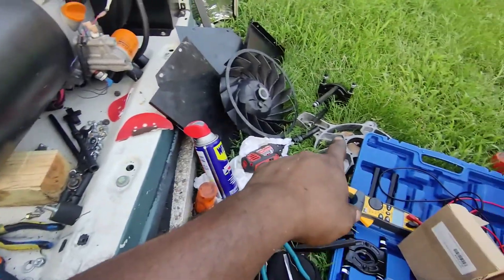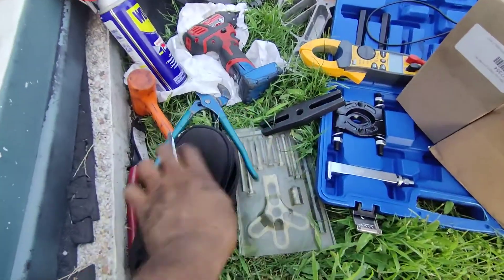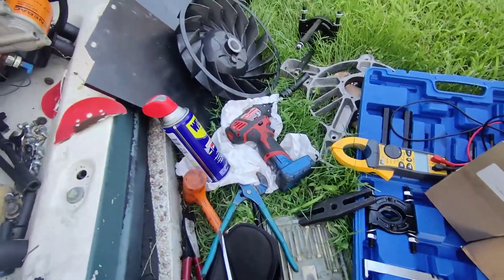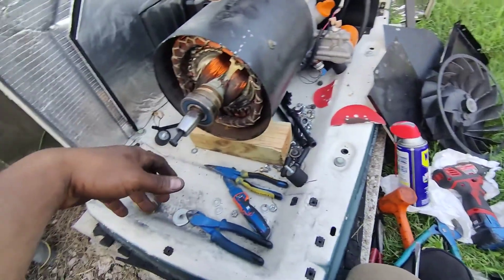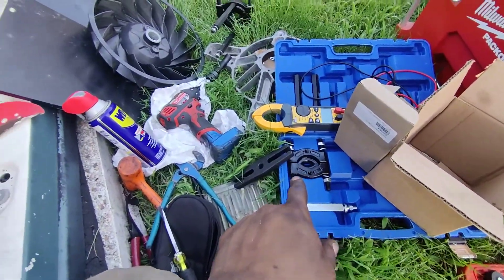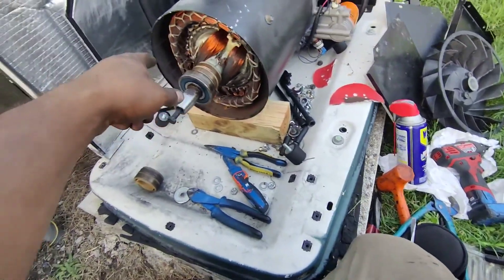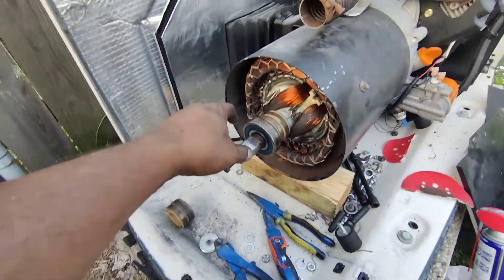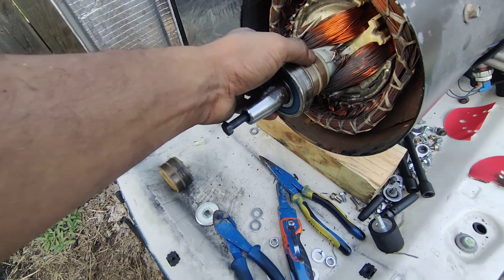The tools you're going to need: a bearing puller, a fan puller to pull that off, a socket set, a meter, and a nice little mallet. Don't try to use a hammer beating any of this stuff off. I used the bearing puller to pull the bearing off and to pull the slip ring off.